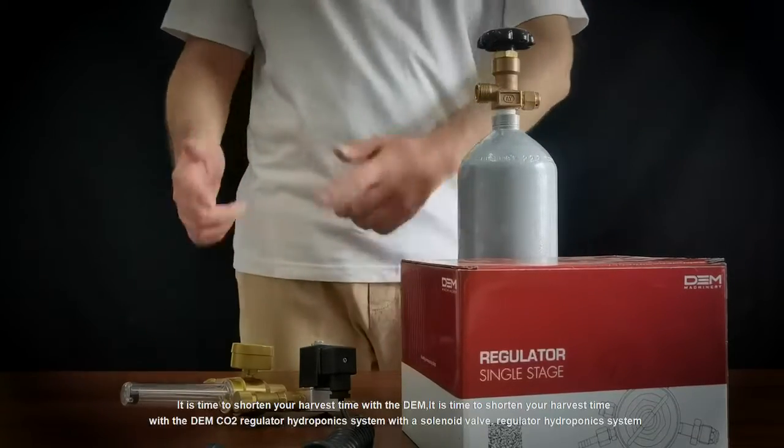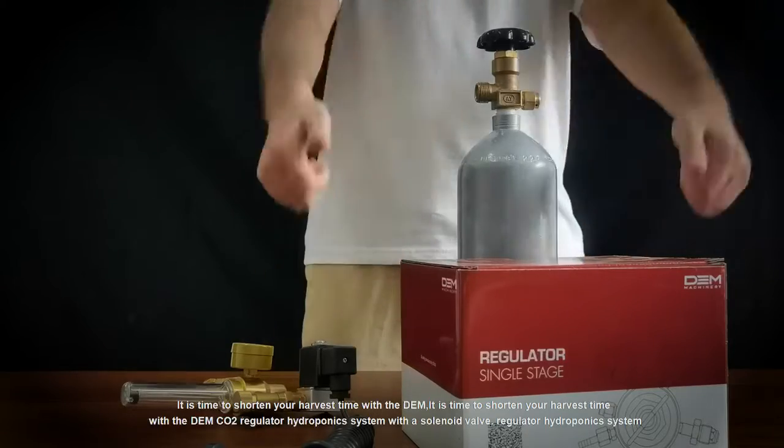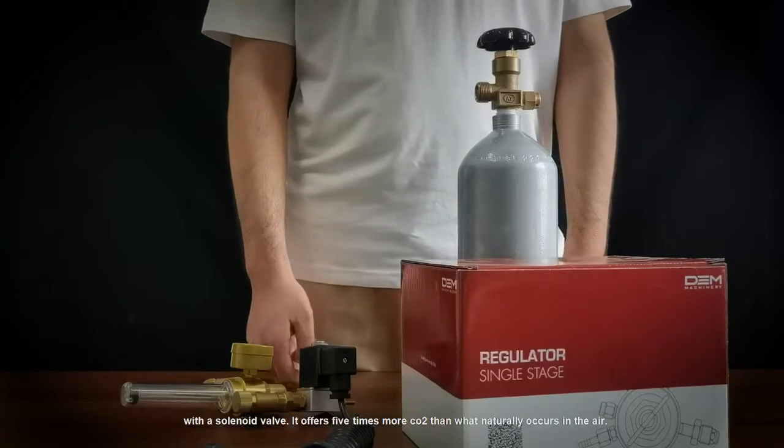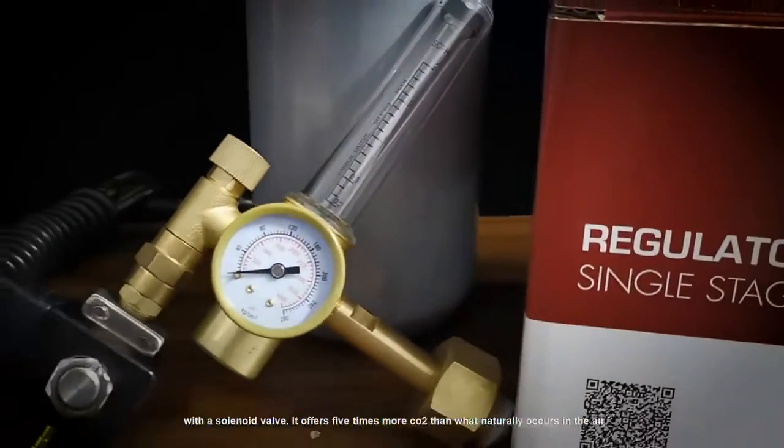It is time to shorten your harvest time with the DMCO2 regulator hydroponics emitter system with solenoid valve. It offers 5 times more CO2 than what naturally occurs in the air.